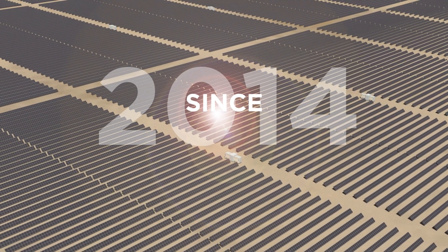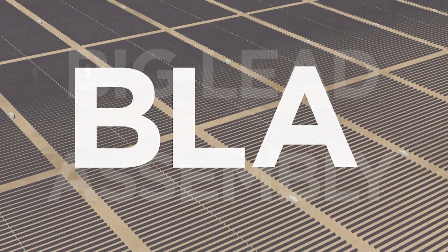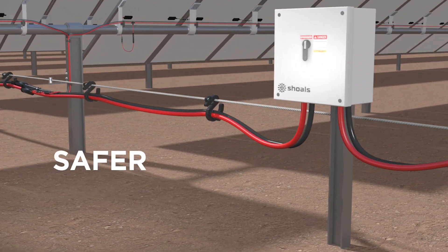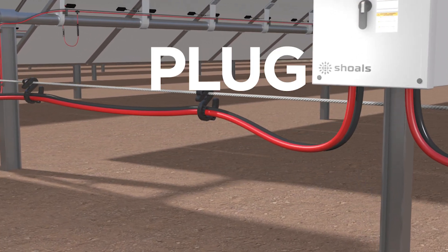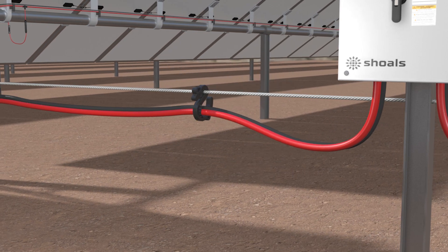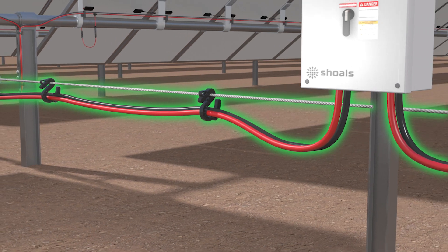Since 2014, Scholl's award-winning Big Lead Assembly, or BLA, has been making solar eBoss installation faster, safer, and more reliable with plug-and-play installation. As an above-ground solution, BLA hangs from a messenger wire system, which supports it mechanically.